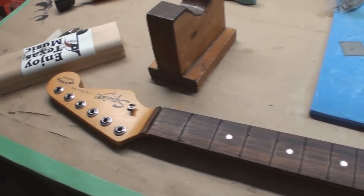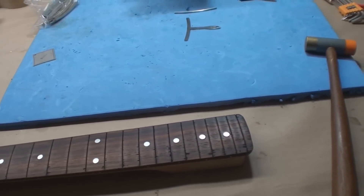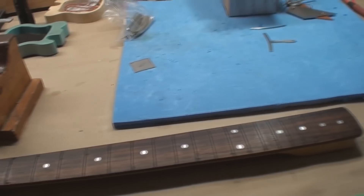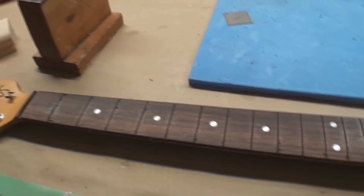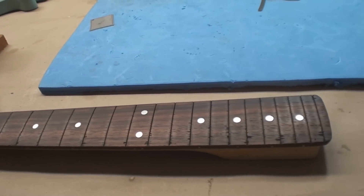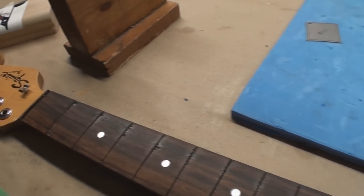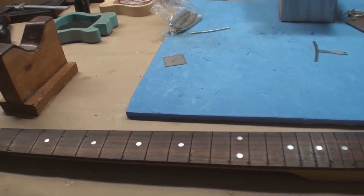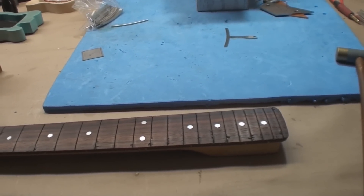Once again I'm in a situation where someone decided to help and then bailed — realized they couldn't do what they thought they could do and came to me saying, 'Hey Dave, can you dig me out of this ditch?' The frets got pulled and got pulled really not very nicely. I'll see what I can do, and I'll show you what happens — except I can't show you how to pull them out properly, that's in another video.